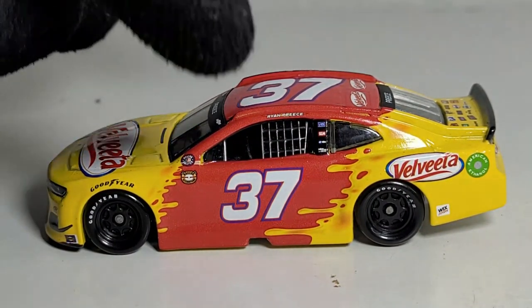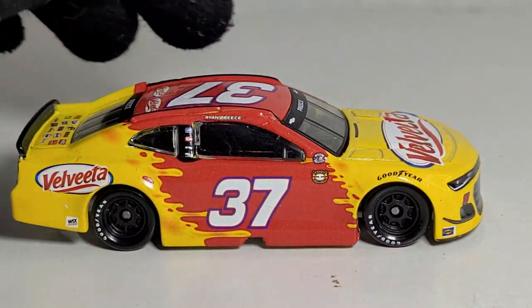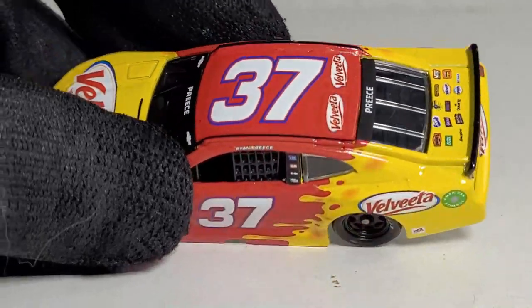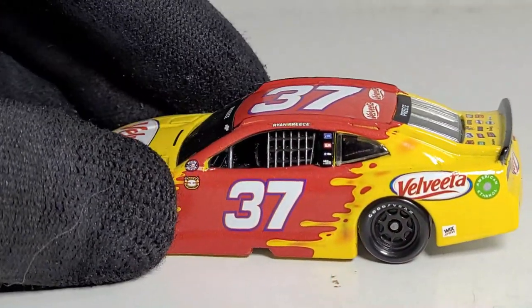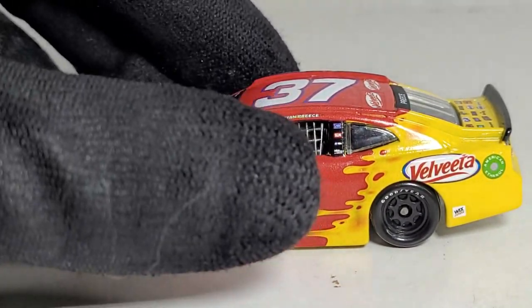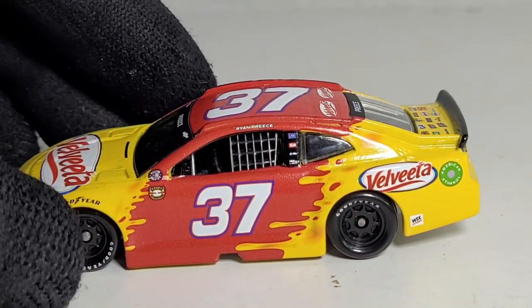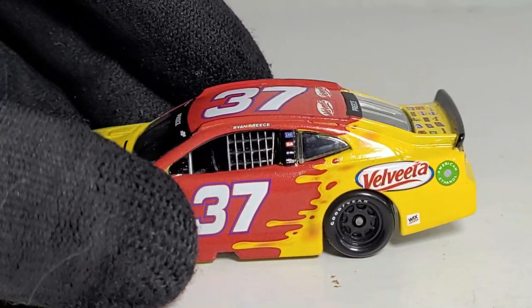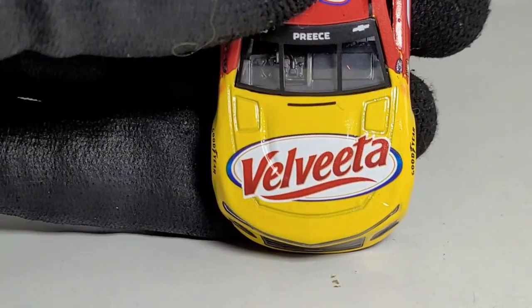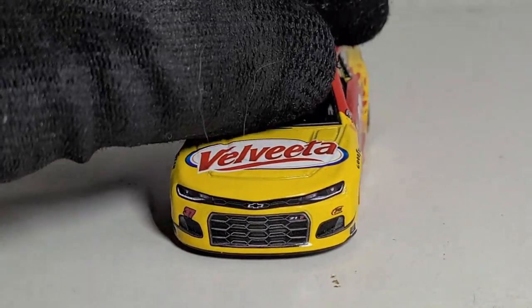The color combination looks pretty close to the original, but instead of Velveeta it was actually the Dickies truck. You guys might remember Dickies from Ryan Blaney fans. Being a mechanic myself, I do wear Dickies jeans. The original paint scheme had flames, but in this case they decided to go with a little more creativity — and you know Velveeta is known for their cheese, so instead of Dickies flames they went with these little cheese squirts, which I think looks pretty cool.